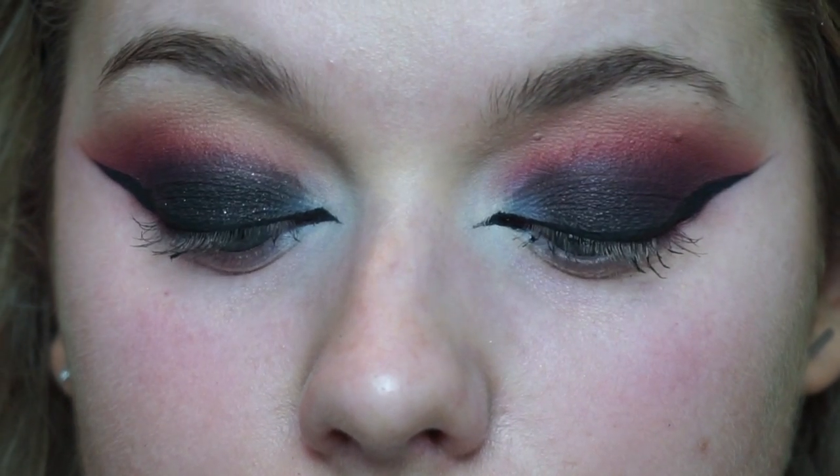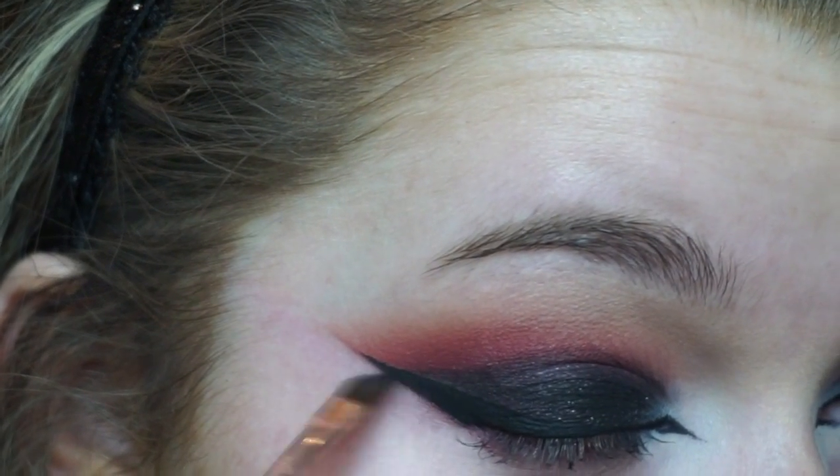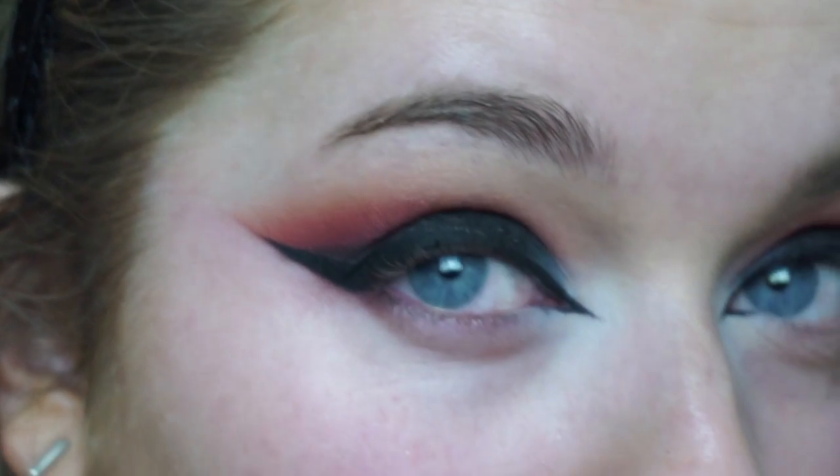And this is what the finished eyeliner should look like. Then using Carbon from MAC, I'm just cutting up my crease slightly to emphasize that feline look.